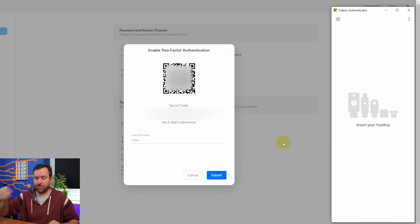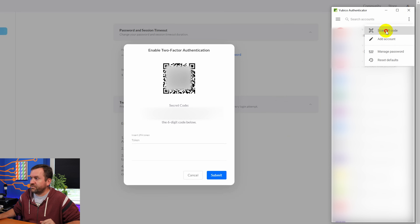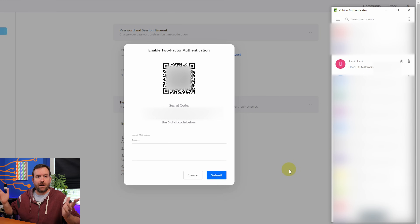Now I'm going to pull this key out and plug in YubiKey number two. This one does not have Ubiquiti TOTP on it at all. We do the same process: Scan QR Code — there we have the issuer and account name — and click Add Account. Now it's on two keys.